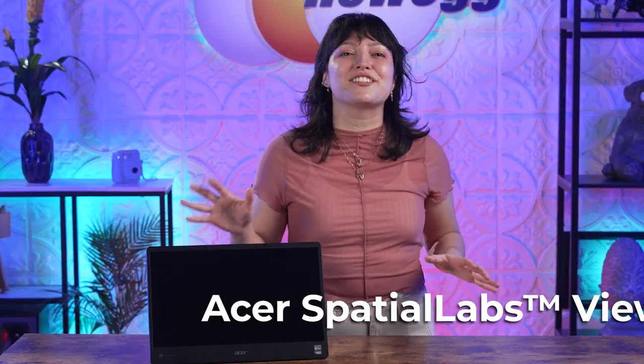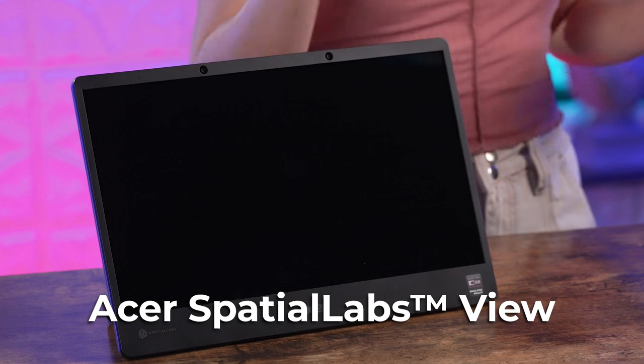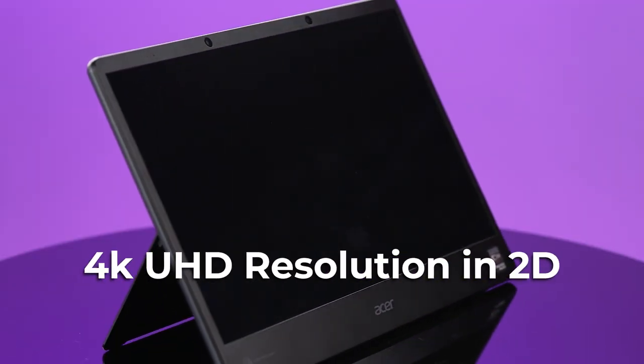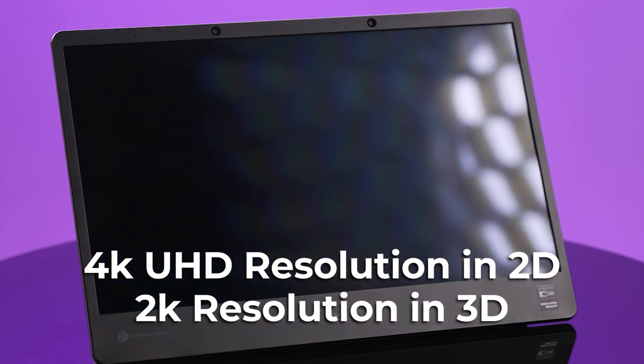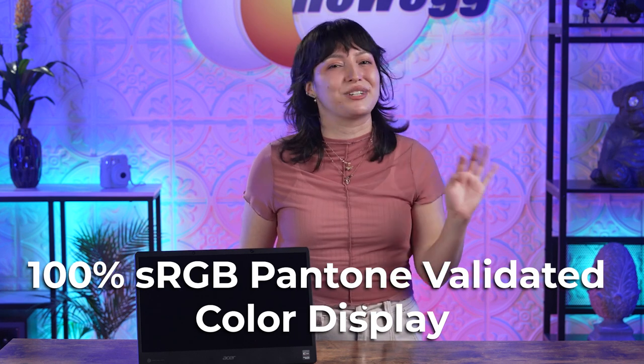This is the speediest unboxing I've done because I'm just so excited to get to it. Here it is in the flesh — the Acer Spatial Labs View. Off the bat, it's sleek, slim, and the unobstructed bezel design really lets the display shine. This portable monitor has 4K UHD resolution in 2D and maintains a 2K resolution in 3D. Your projects, entertainment, and games are going to look crystal clear, and the colors are going to look incredibly bright and vibrant.